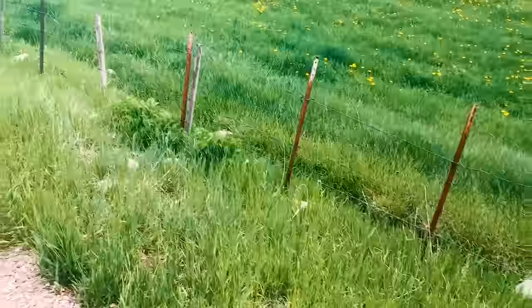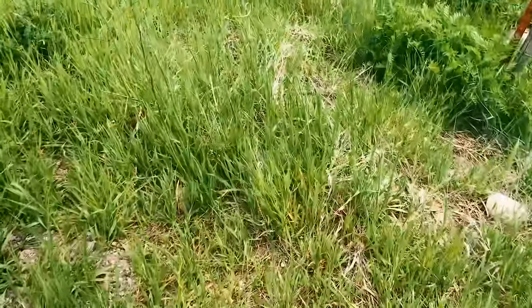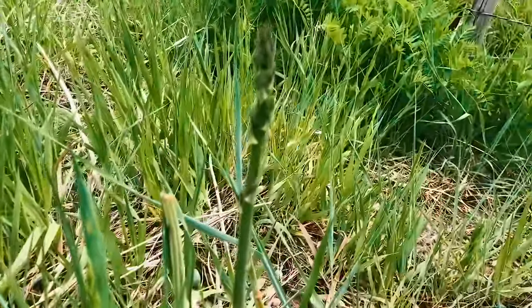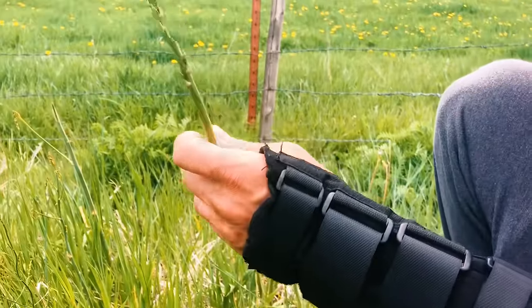So check it out. Here's an example of where they grow. You would never know they're there unless you're looking. So it's just like this — there's one. I'm going to go ahead and pick it. You just snap it as normal. I like to break it a little bit lower. You can eat that whole thing.